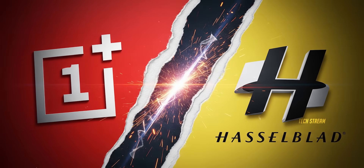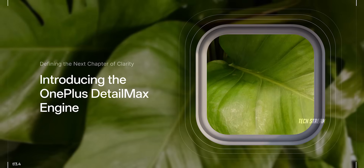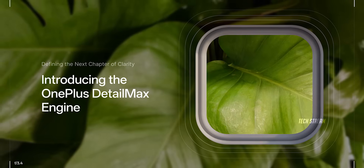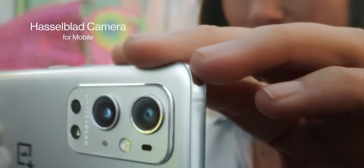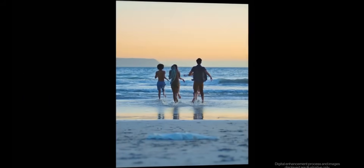Now the biggest change: OnePlus broke up with Hasselblad. After years together, they are going solo with their brand new Detail Max engine. This is huge because Hasselblad was the secret sauce behind those rich, bold photos from the OnePlus 13.